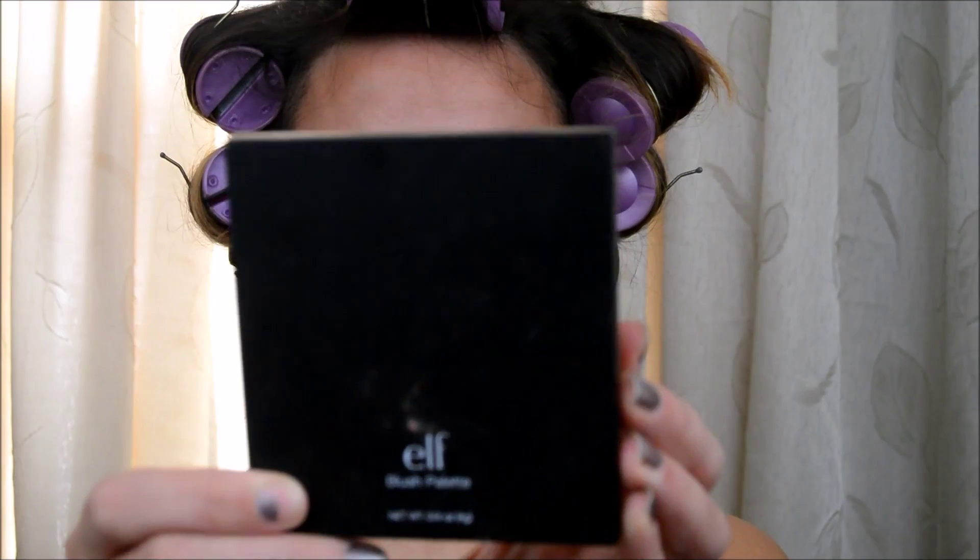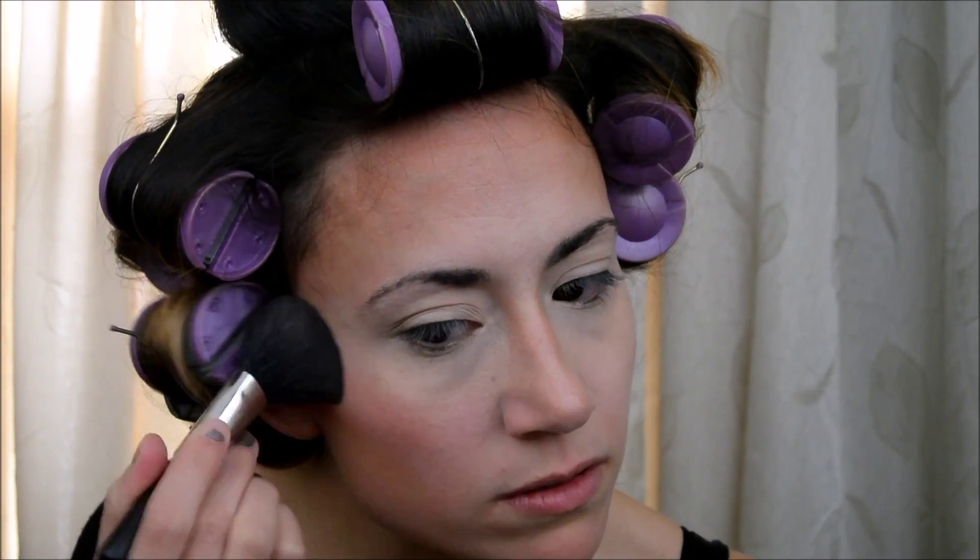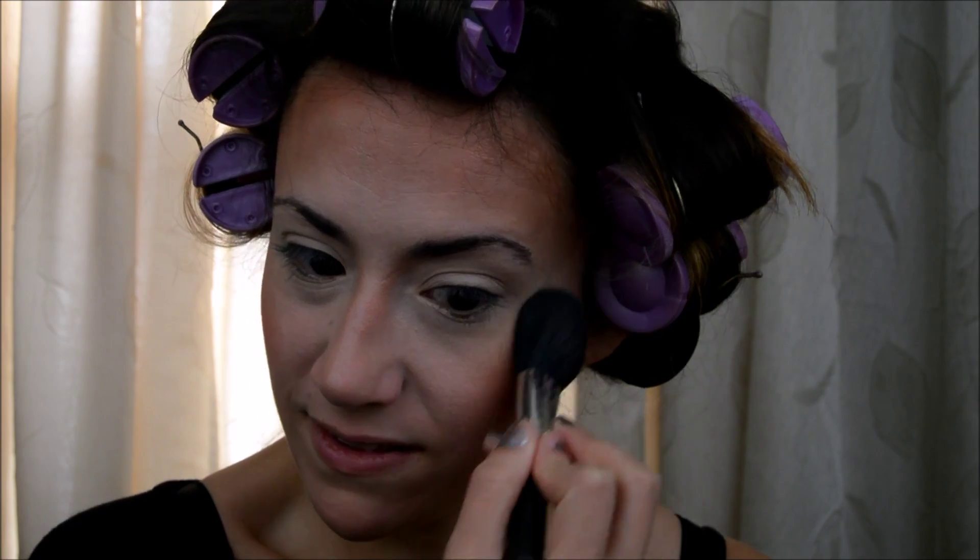I'd like to use my blush out of my Elf blush palette, and this is in dark. You can see that these are super pigmented, so be careful when you put them on your cheeks. The bronzing powder — a mineralized skin finish — it's from Mac and it's in Gold Deposit. I've used this before in my videos. I like to use this as a highlight bronzer; it just really gives life back into my cheeks.